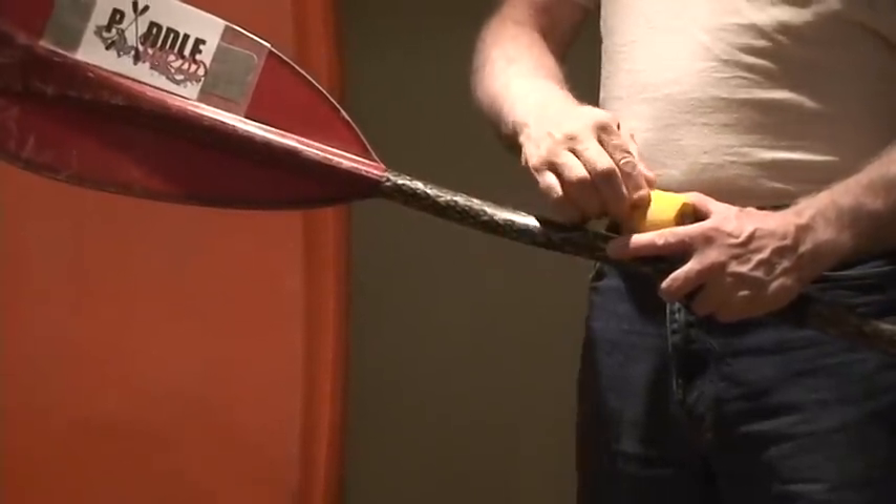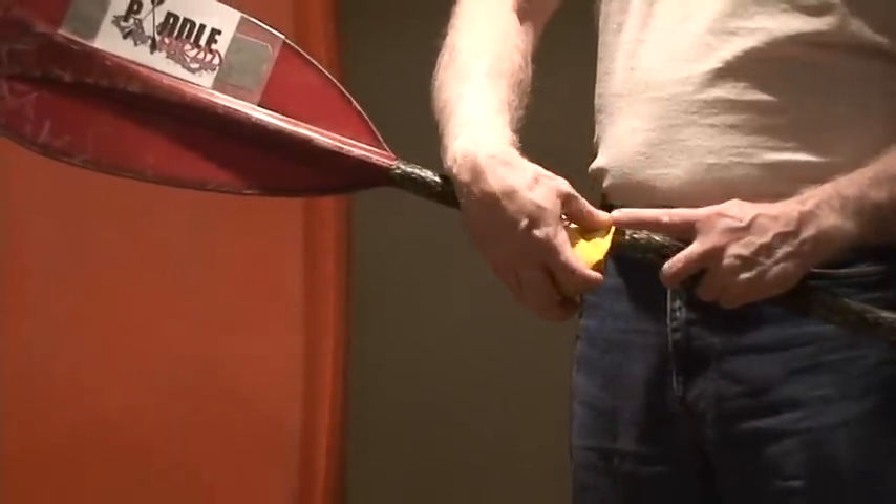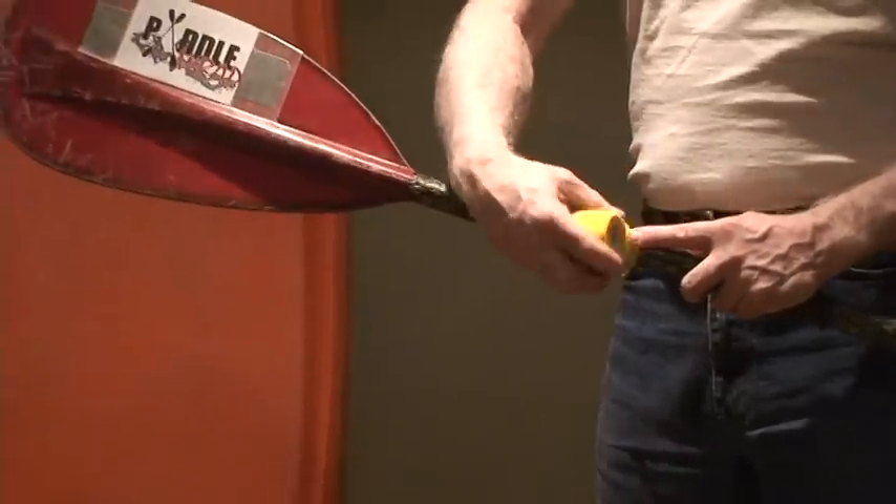Wrap the shaft tightly, starting one inch from the inside of your hand position towards the blade, to at least one inch beyond the outside of your hand position.